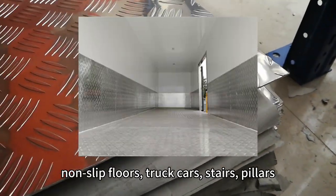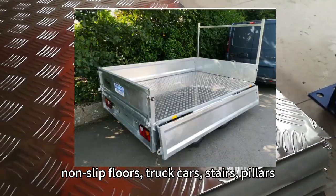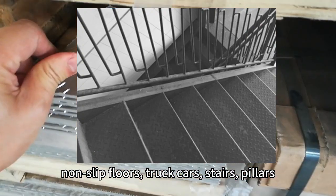Applications include non-slip floors, truck cars, stairs, and pillars.